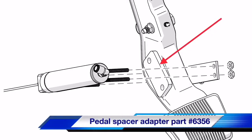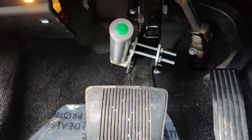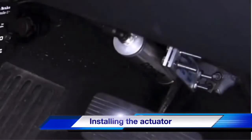Demco now has a spacer available for this type of pedal — it is part number 6356. It is not required to install the actuator on this type of pedal, but it makes the installation a little easier. To use the spacer, you will need the longer screws installed. Hold the spacer in the desired location against the flat area of the pedal. This can be taped into place to help with the installation. Now that we've gone over the different scenarios you may run into, we're ready to learn how to install the actuator.